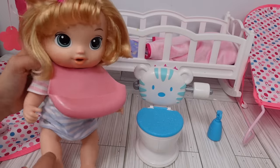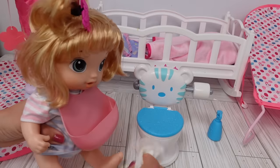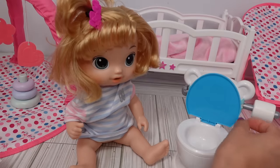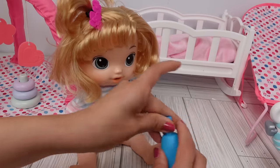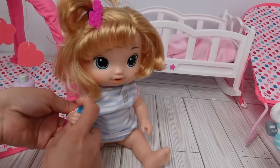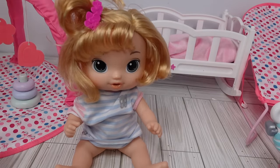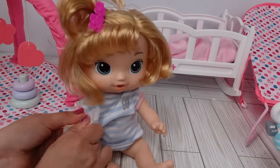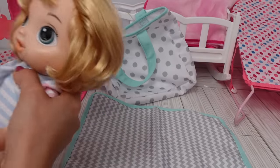You like that music, don't you? Yes! Okay, let's take off your bib. Okay guys, I also cleaned the potty, so now we just have to clean our hands. Let's clean up her hands — this is like a little hand sanitizer. I also have a little wipe. Okay guys, let's change Margo.